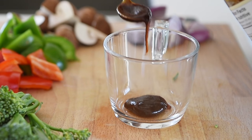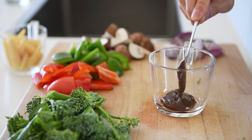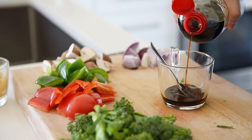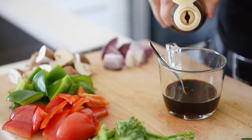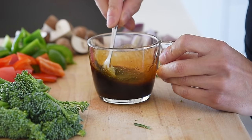One tablespoon hoisin sauce. One teaspoon dark soy sauce. One and a half tablespoons soy sauce. One teaspoon black vinegar. Splash of toasted sesame oil. Mix.